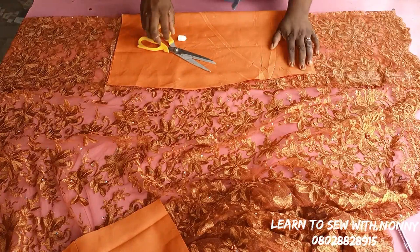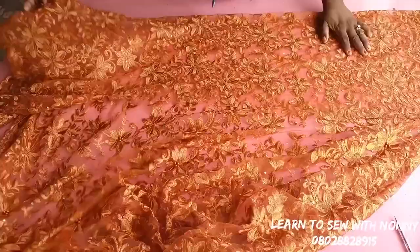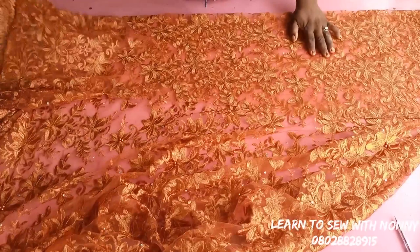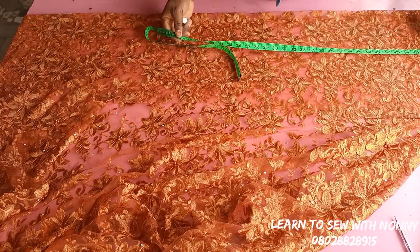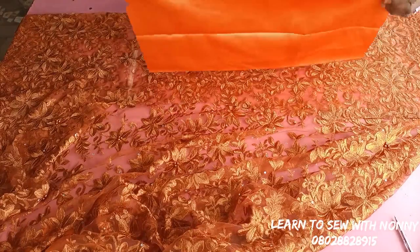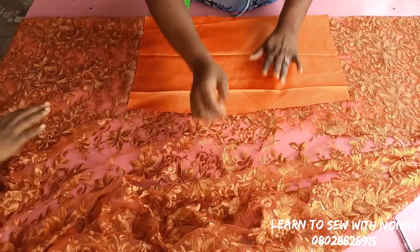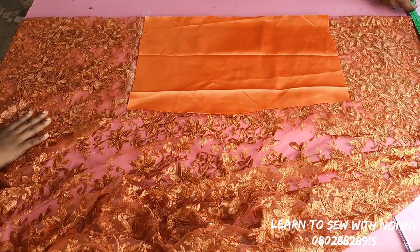For the back, place your lace fabric unfolded and make sure the length is where you want it to be. The length I want for the scallop is 47 inches, so place 47 on the scallop of the lace, then mark 14.5 which is the half length. Place the satin fabric on it making sure it's enough — please when you're working, be sure the fabric is enough and the lace covers everything. Measure the hip length, mark it on the length of the lace, connect it upwards, and cut it out.